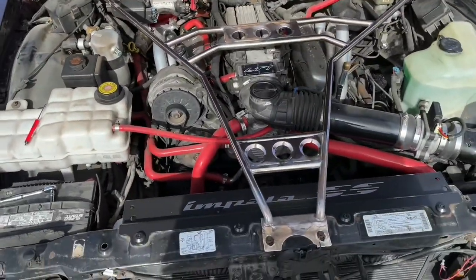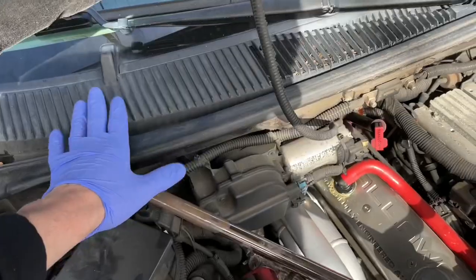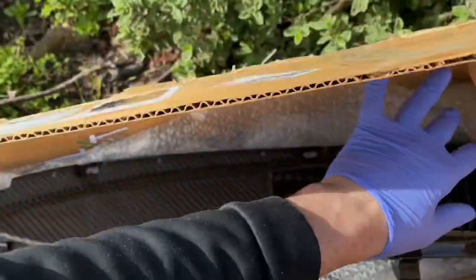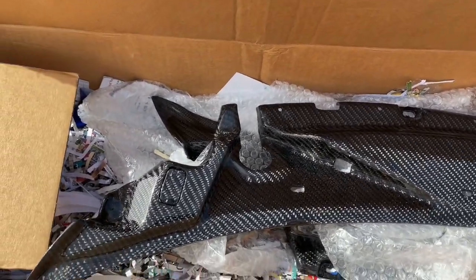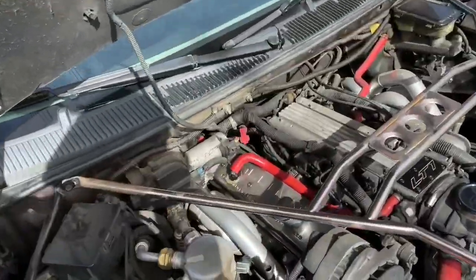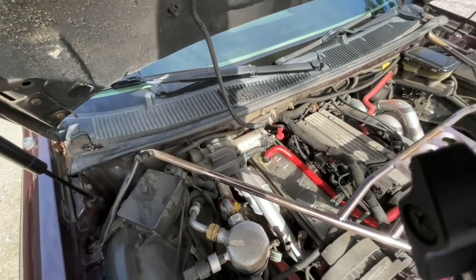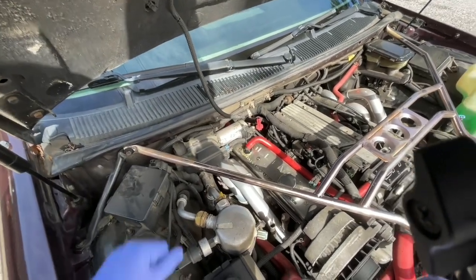How's it going everyone, back with another video. Today I'm going to remove the cowl, and the reason for that is because I received more carbon fiber — it's a carbon fiber cowl. The whole one that I have is all painted, and I don't want to just paint it something regular. I want to make it unique, just like my car build. So I'm going to remove all this, the wiper arms.